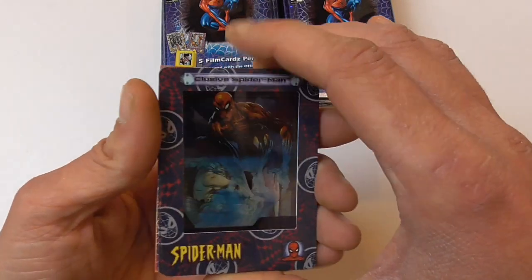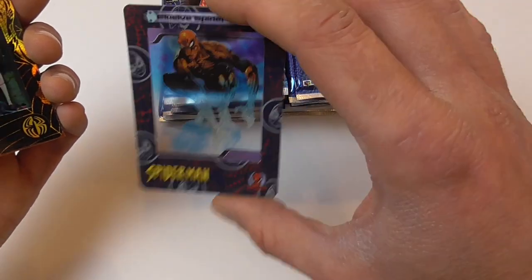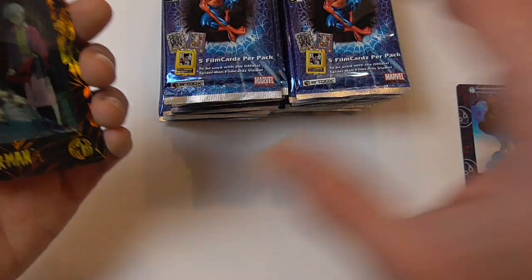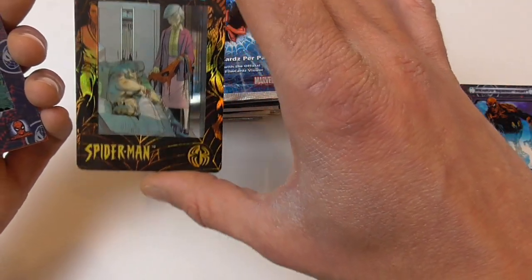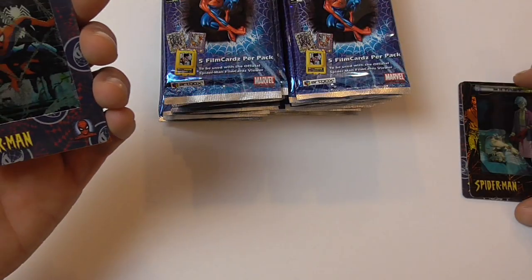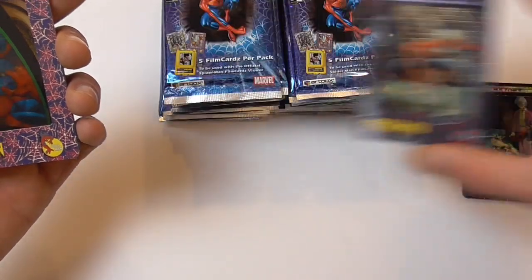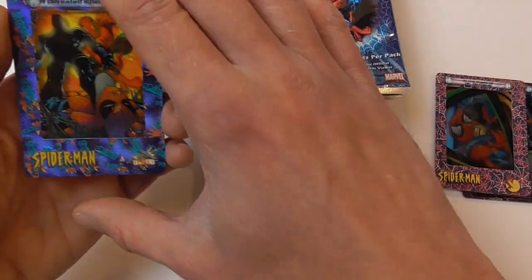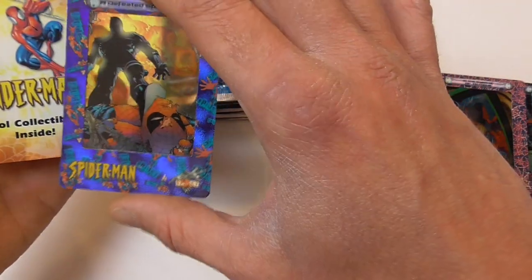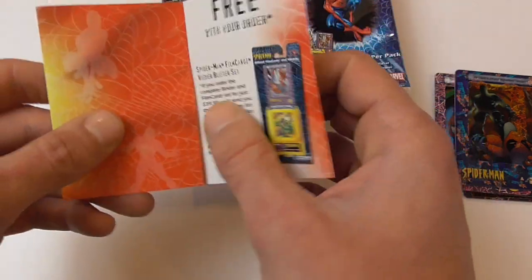Here we have the first five cards — Elusive Spider-Man, and as you can see they're sort of see-through cards. And we already have one of the chase cards — I think it's 'Is It True,' Spider-Man on his deathbed or something like that. Here we have a classic Spider-Man, Dr. Octopus, and Defeated Spider-Man. Very nice looking cards.